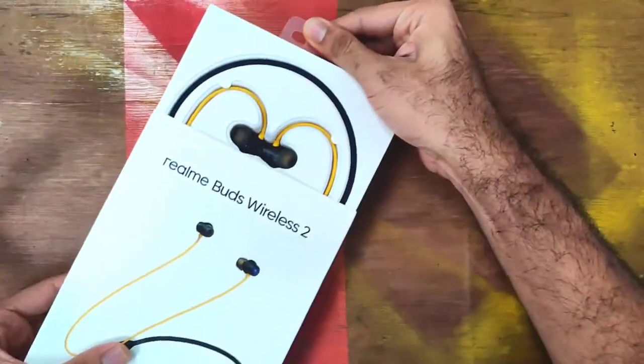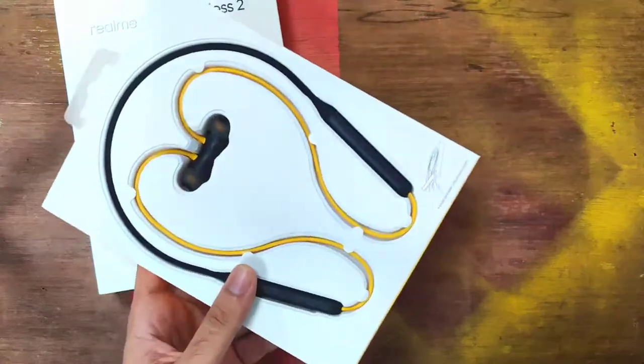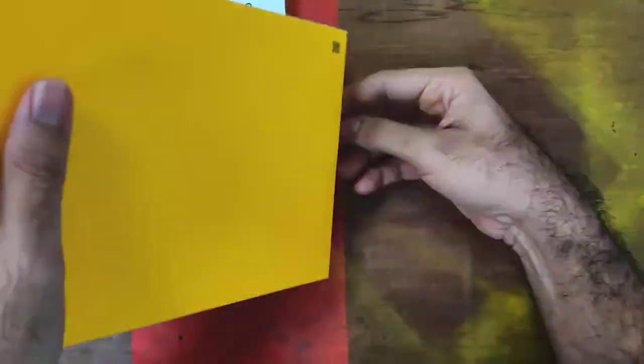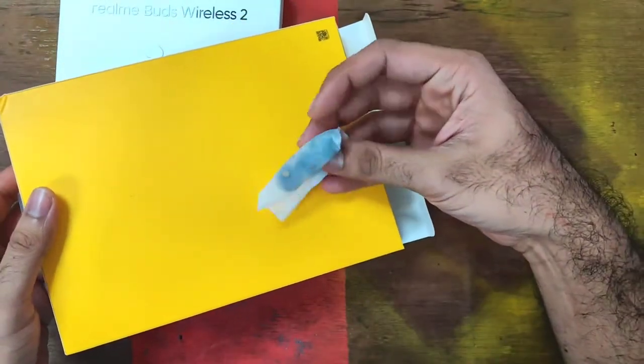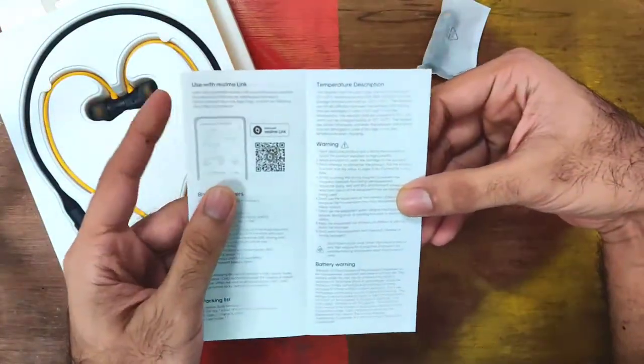This is a budget Bluetooth headphone, which is a neckband model. Considering the features it is offering, this is a very value-for-money package. It comes with some accessories, silicon earbuds inside, extra earbuds, and app support — the Realme Link app can be downloaded on Android.